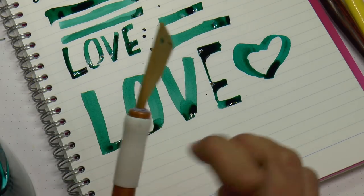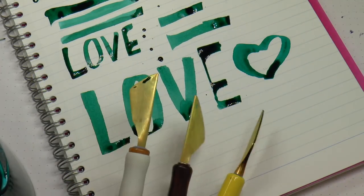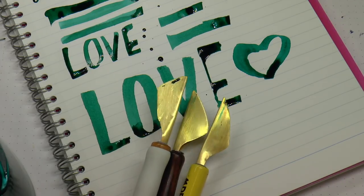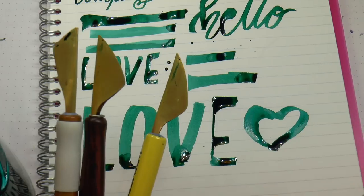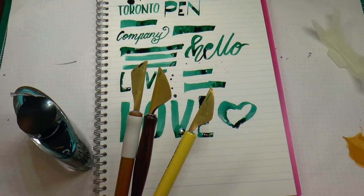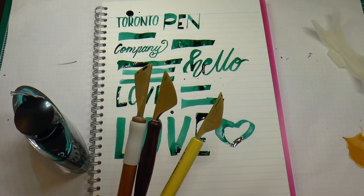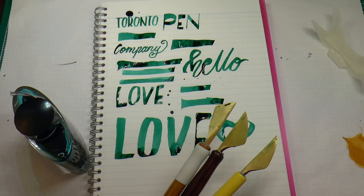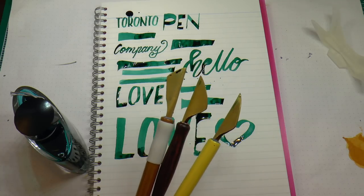There you have it — a writing sample of all three folded nibs from Salman of the Toronto Pen Company. Thank you so much, Salman, I'm thoroughly enjoying these. I hope others will get in touch with you to get a set, because they are totally worth it, totally fun, and they make an incredibly fabulous gift for pretty much any pen lover in your life.